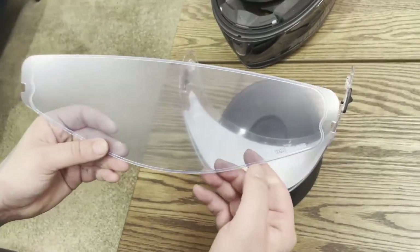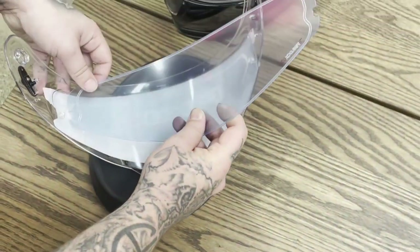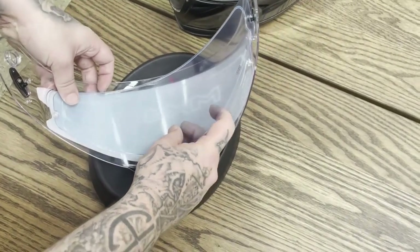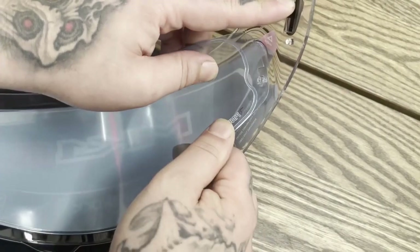Have the Pinlock insert ready and ensure that the Pinlock 120 logo is on the bottom right and is written backwards. Place the Pinlock inside the visor in between the pins using the spaces provided.